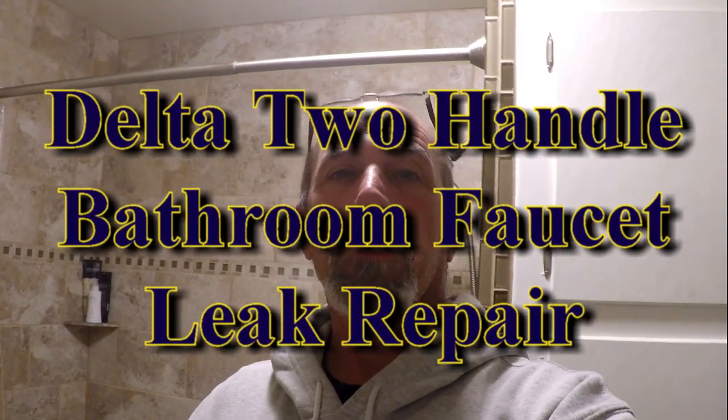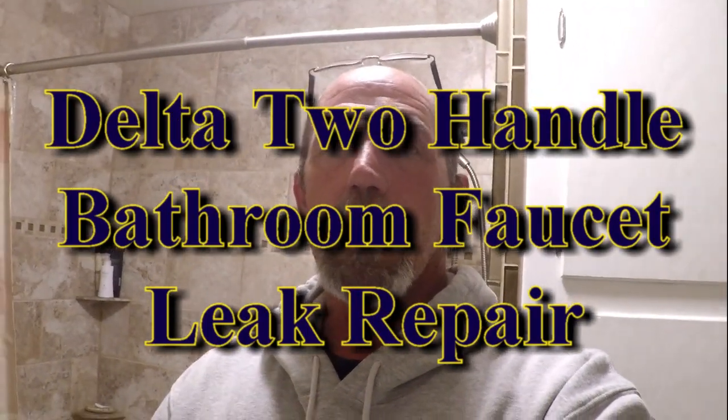Hey, morning! Greg over at DIY RV and Home, back at you in the house working on a bathroom sink. It's got a little problem. I'm gonna swing you around, show you what's going on, figure out what's going on, get the parts, bring it back, and do the repair on this.